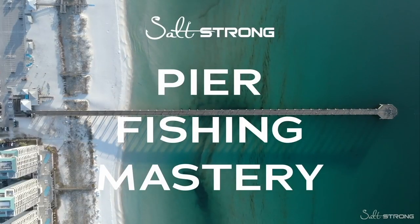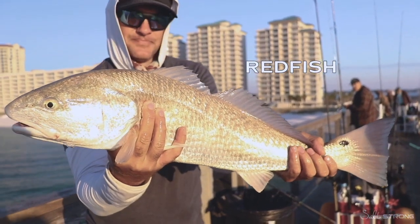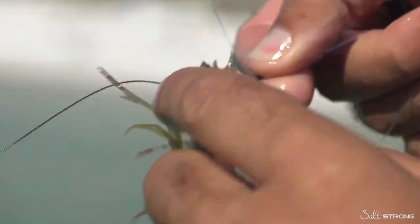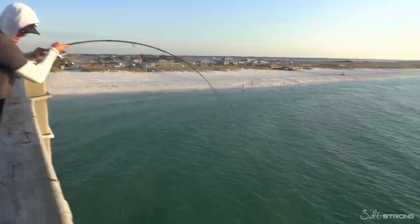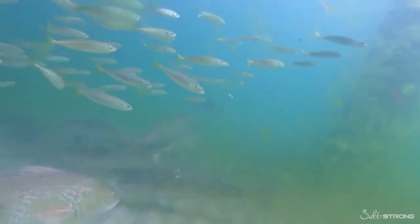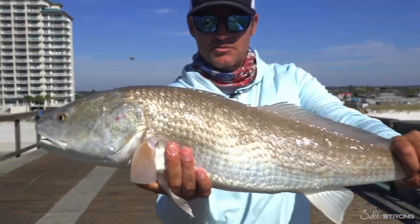In this sneak peek from our upcoming pier fishing mastery course, we're going to be showcasing some tips from the redfish module. We're going to show you guys exactly how we're catching redfish from the pier. We're not going to give away quite everything in this video, but you're going to be seeing some really cool catch footage, some underwater footage of these redfish, and some really great tips on how to catch more fish at the pier.